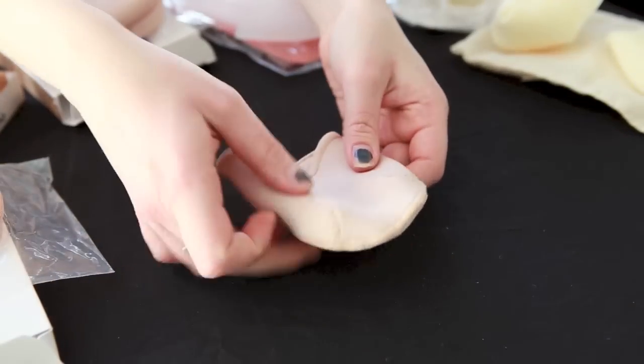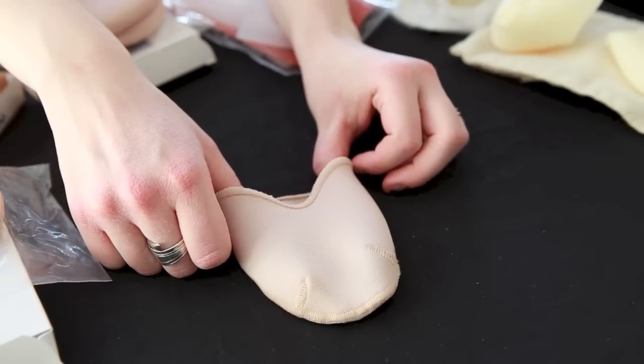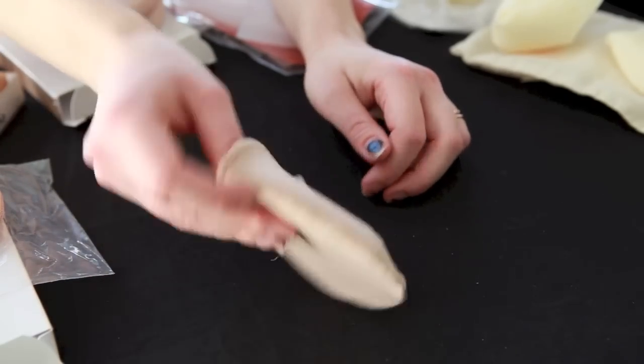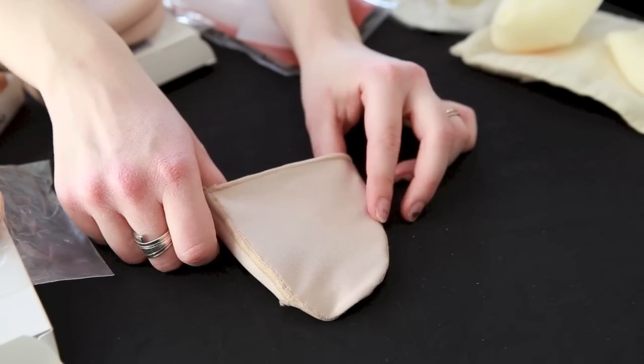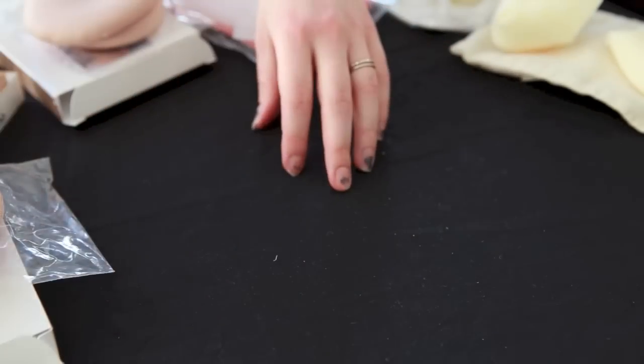Finally, we have the Pro Pad, which is similar to the Ouch Pouch but only has gel on the top of the pad — underneath is only fabric. This is good when you're looking for minimal padding and really want to feel the floor, protecting your knuckles only and not the whole tip of your foot.